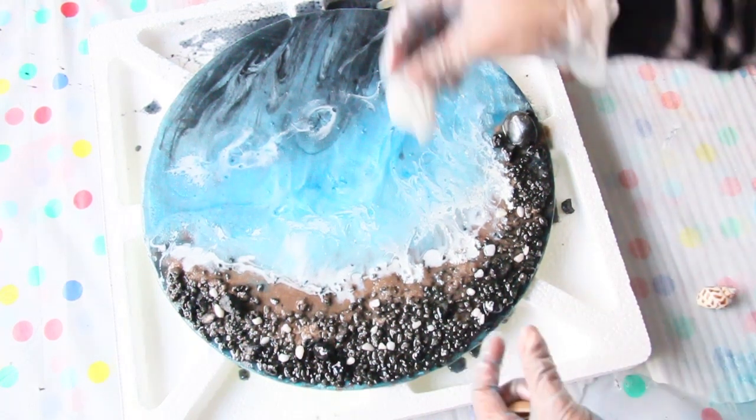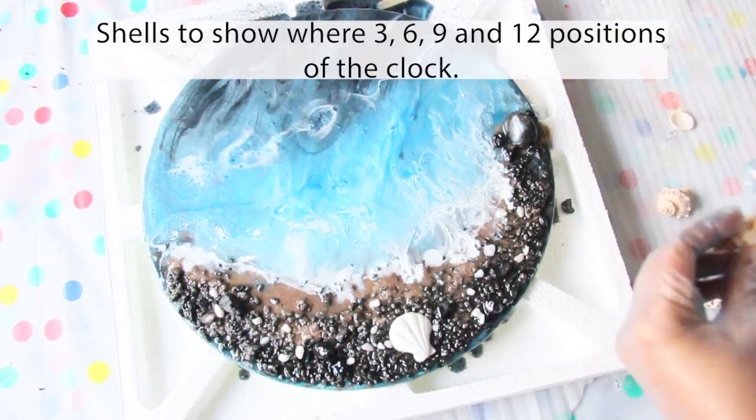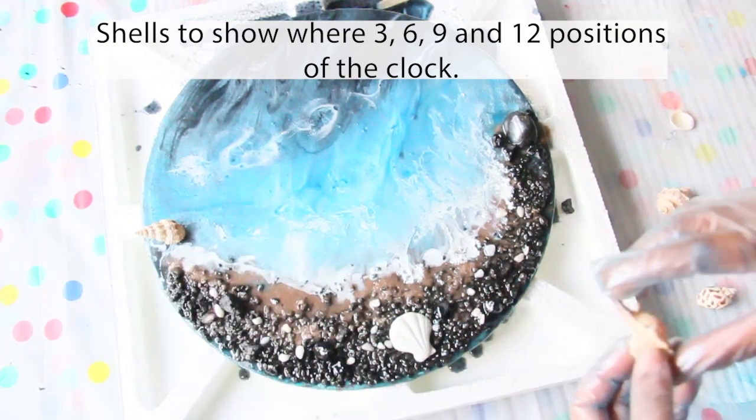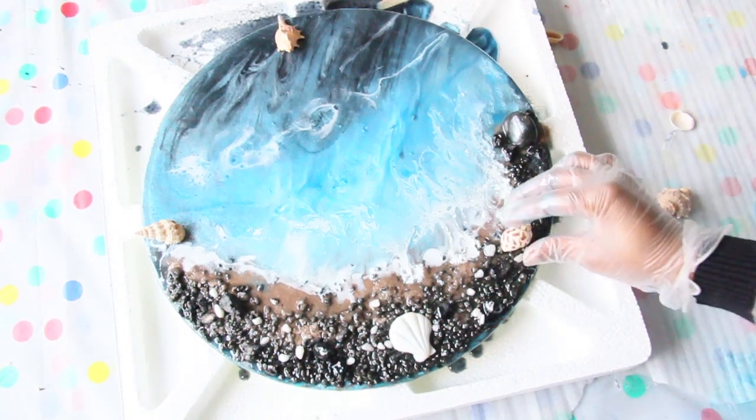Here I'm adding some cool features to the clock. After all, this is a clock, so I wanted to indicate where the three, six, nine, and twelve positions are by adding some shells.